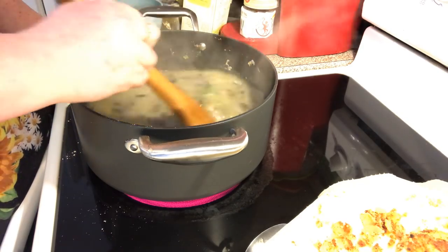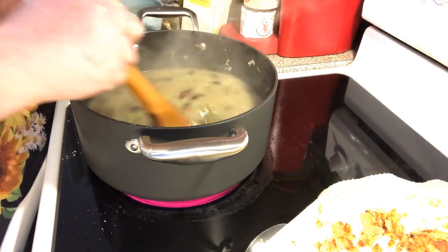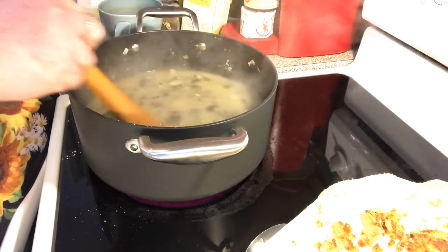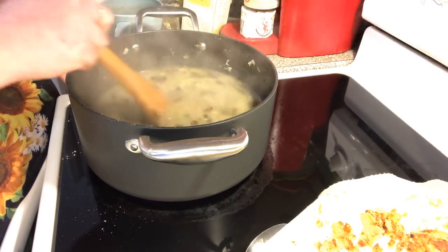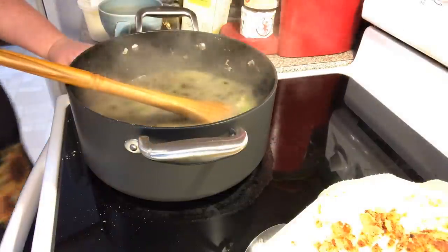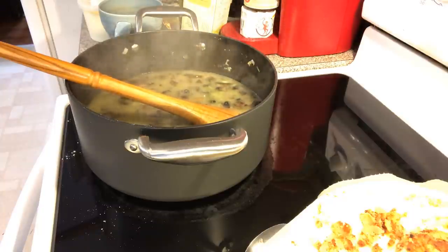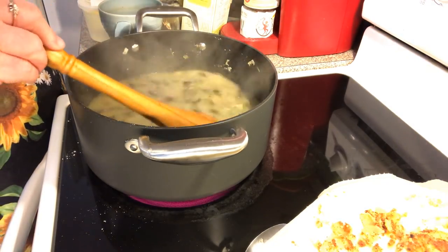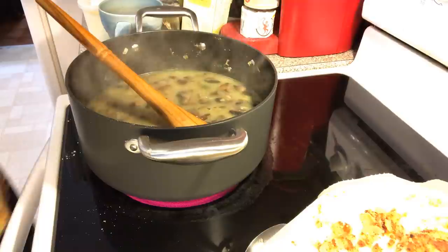This would be a good base for some soups too — you would put more chicken broth in it and it would make a nice soup with chicken, mushrooms, broccoli, and onions. It's starting to thicken. We're also going to put in some heavy whipping cream.